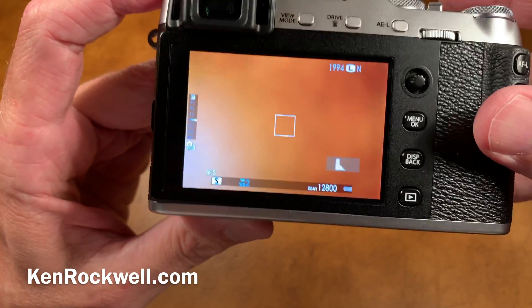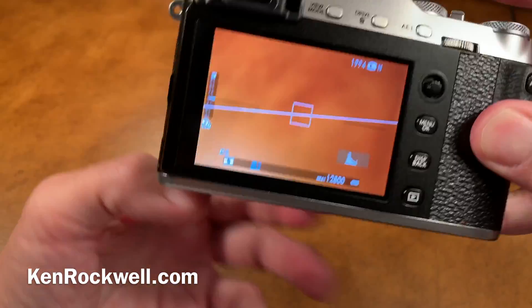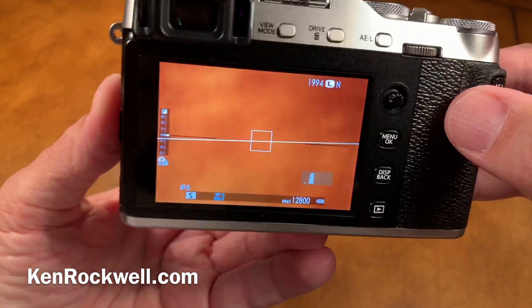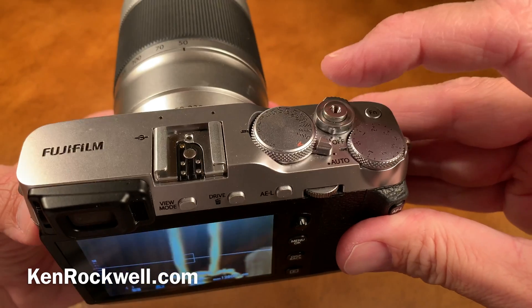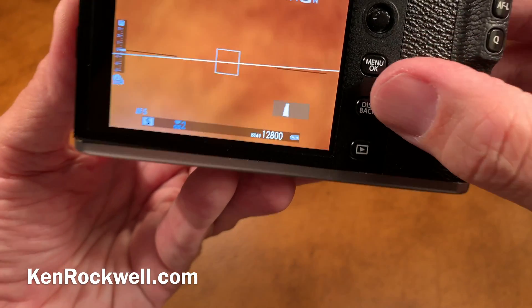The only way to get the battery percentage is to be in the shooting mode — similar to live view. Simply, no matter what mode you're in, let's say you're in menus, tap the shutter, which puts you in the shooting mode.